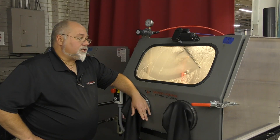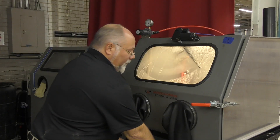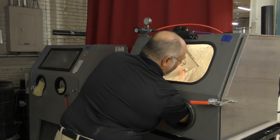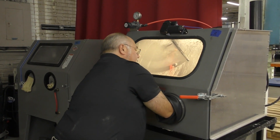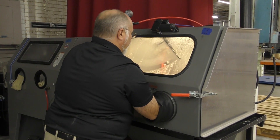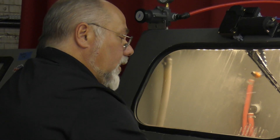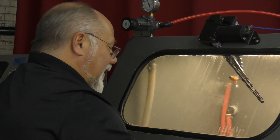Maintenance is actually very low on these machines. One of the first things I want to talk about is when you're finished blasting, you want to hose down the inside of your cabinet. You want to make sure that your media goes back down inside of the bottom of the cabinet. It's going to splash and go everywhere, but if you don't get it back down in the bottom of the cabinet, you're not going to get that cleaning action that you actually need.